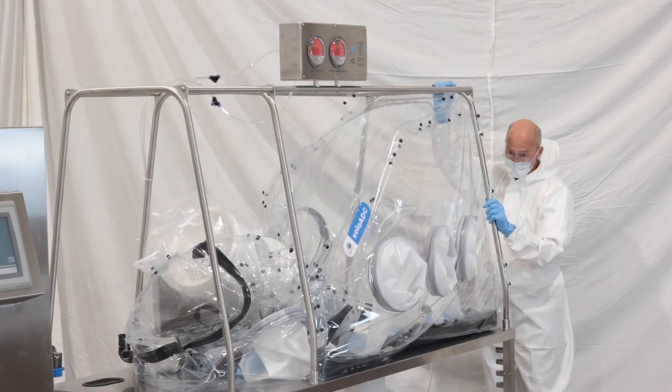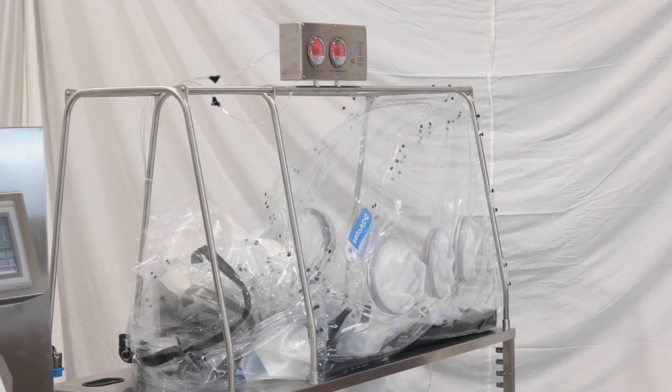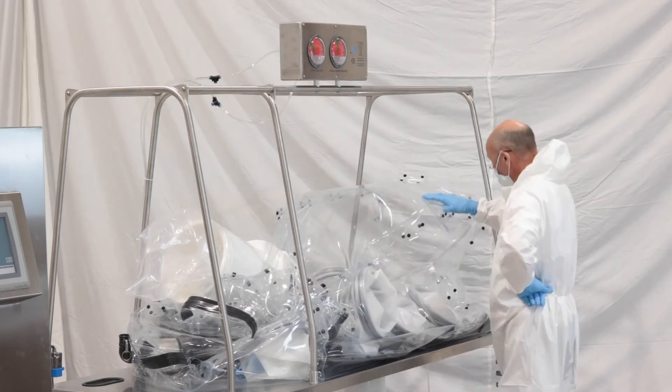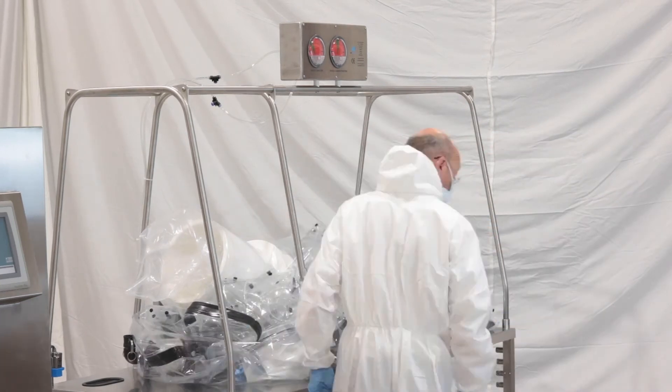Once enough air has been exhausted from the main chamber, you can remove the film from the stainless steel support frame and allow it to lay flat on the table.